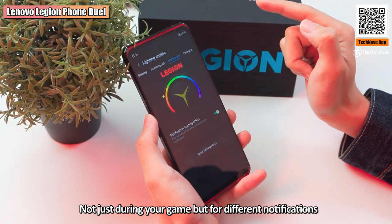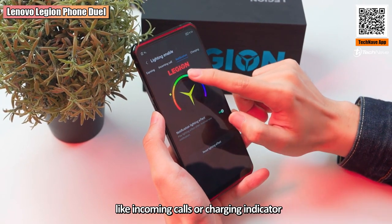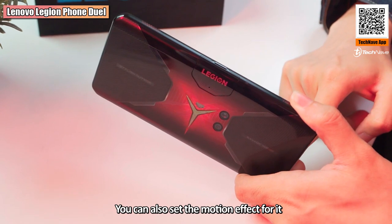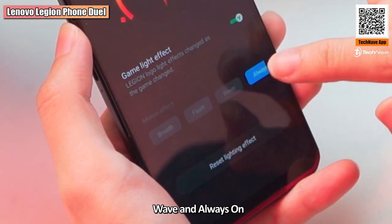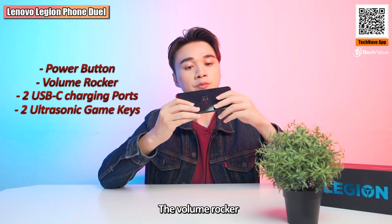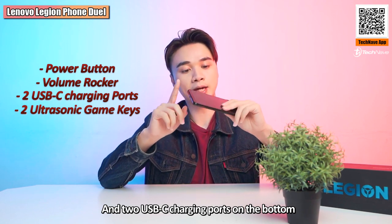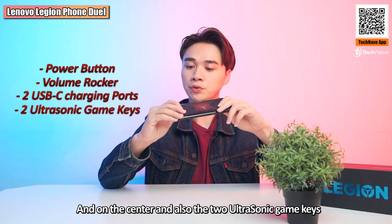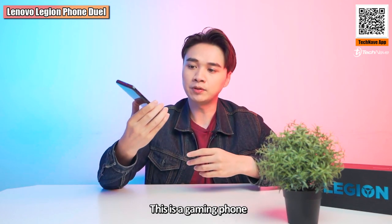You can customize the RGB lighting color to blue, yellow, green, purple, and more — not just during your game but also for different notifications like incoming calls and charging indicators. You can also set motion effects such as breath, flash, wave, and always-on. On the sides, there's the power button, volume rocker, two USB-C charging ports on the bottom and center, and the two ultrasonic game keys.